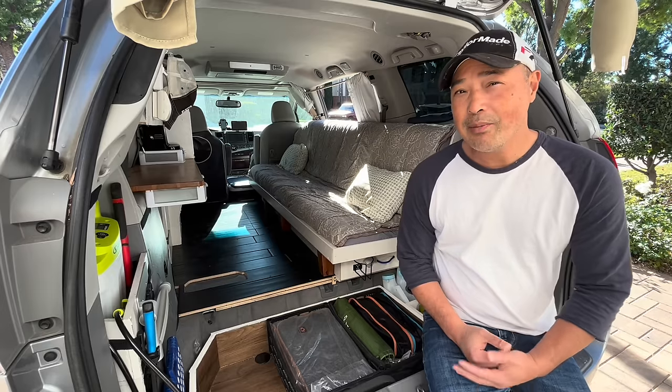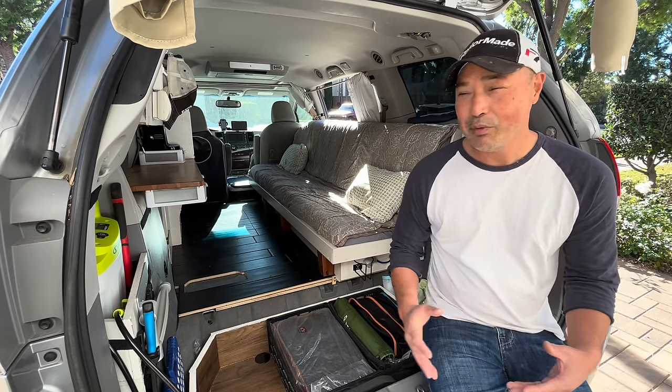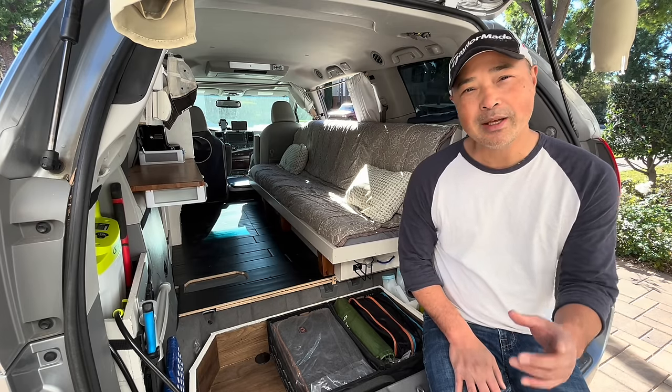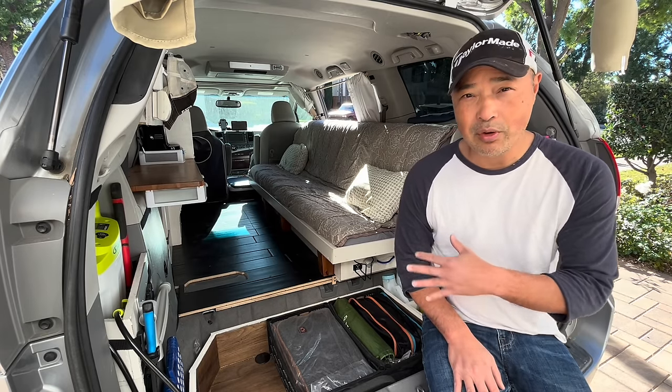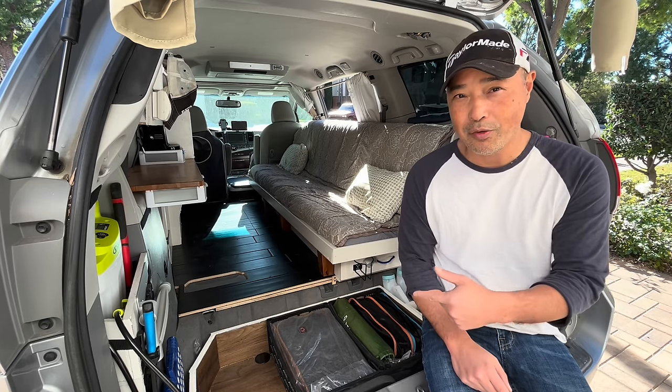Even though I'm not going to be camping as a couple too often — I'll be camping with my sons or two people, but not a couple. Anyway, today we're going to do a full tour of everything, so lace up your hiking shoes because we're going for a full walk around.